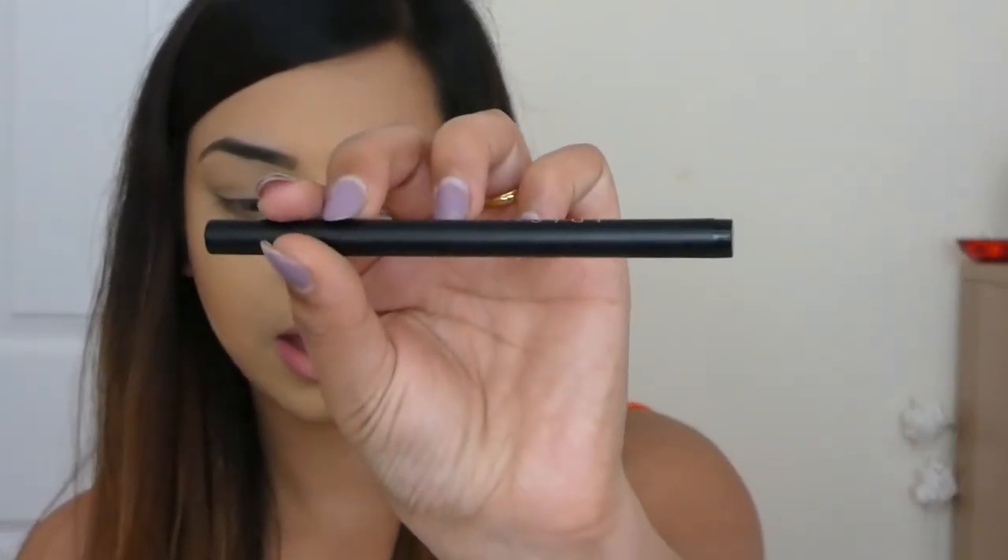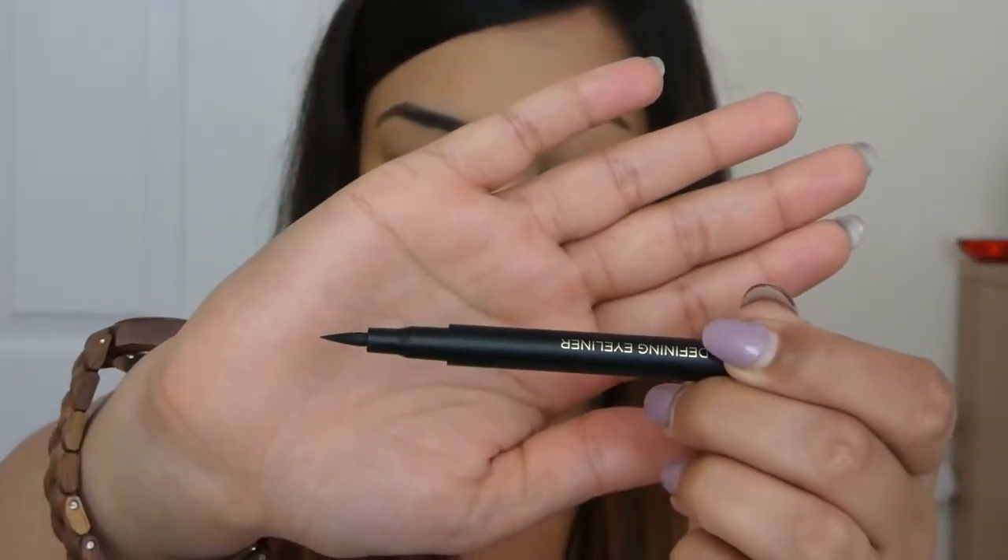The next product sent to me by Iris Beauty was the Ultra Defining Eyeliner. When I find a product that suits me and works well I don't really like to use anything else — for eyeliner I always tend to use Rimmel Glam Eyes, which has a really fine brush and is a liquid liner. This one is also liquid but it's kind of like a felt tip, so it'll be interesting to use. Before I use this I'm just going to use Maybelline's Colossal Eyeliner to line the upper waterline.